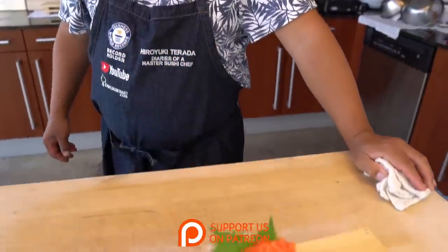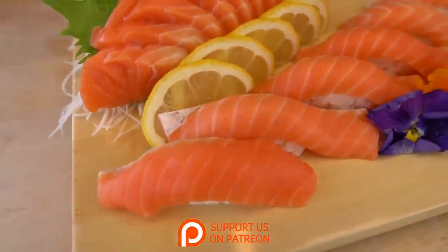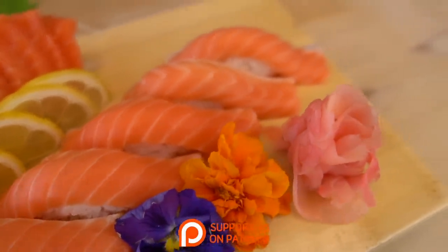Thank you so much, Hiro. Thank you very much. If you guys like this at home, give it a thumbs up, comment below, share it. Don't forget to subscribe, and tell us if you've tried New Zealand salmon before and what your thoughts are.